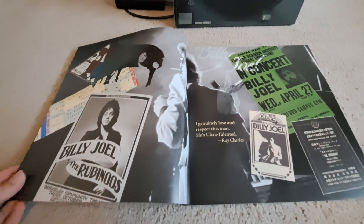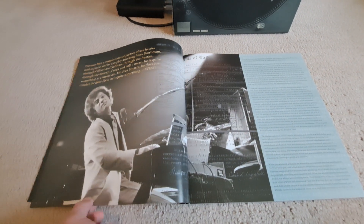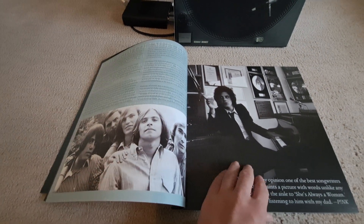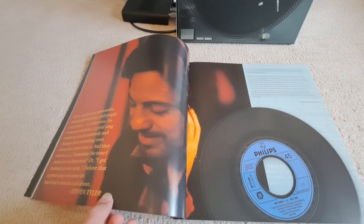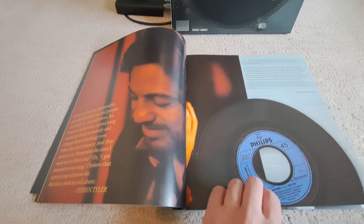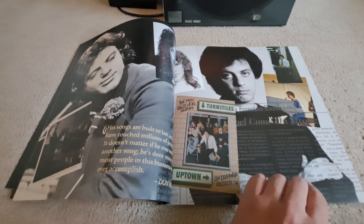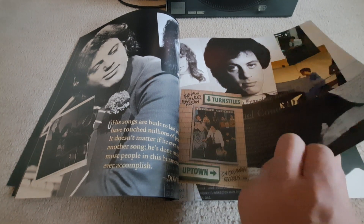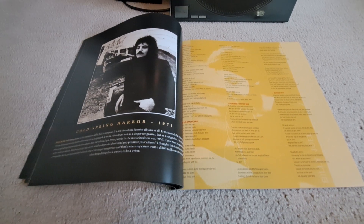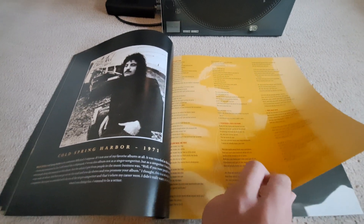So we got pictures of Billy Joel and his early career, before he started selling out arenas. We got a single for a song called Nocturne, which was released under Phillips, which would not be Billy's label. An ad for Turnstiles, which is his fourth album. And then you have lyrics for songs like his first album, Cold Spring Harbor, which was released in 1971, making it 50 years old as of two years ago.